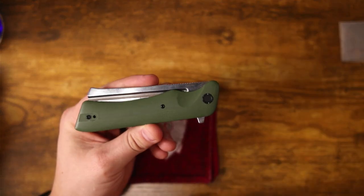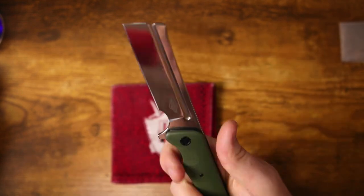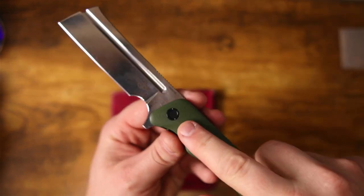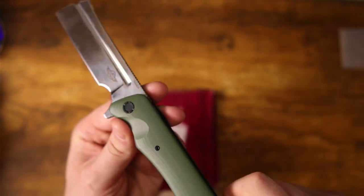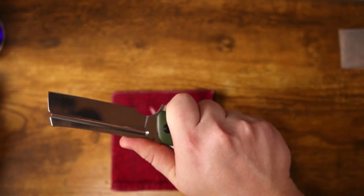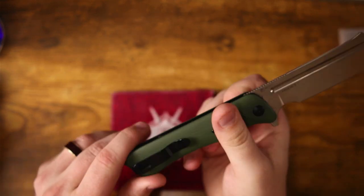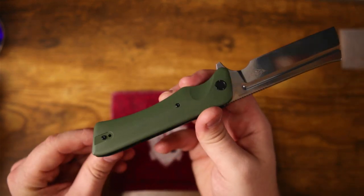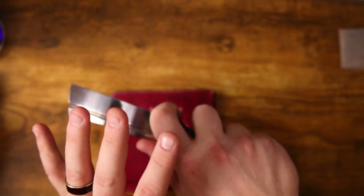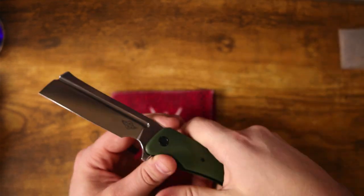That's the sound of a perfectly tuned detent — they did a phenomenal job. Let's get back to the ergos, because that's actually surprisingly where this shines the most. Check out this extra finger groove for your index finger — that feels so good. They did a phenomenal job contouring and polishing these handle scales. You can also flip the stamped pocket clip around for lefties, and you can choke up on the blade for perfectly detailed cutting.